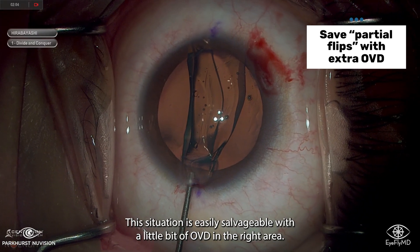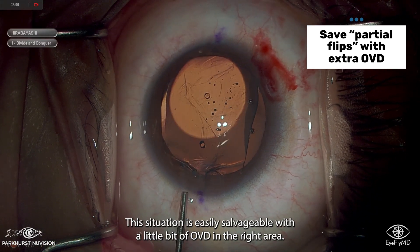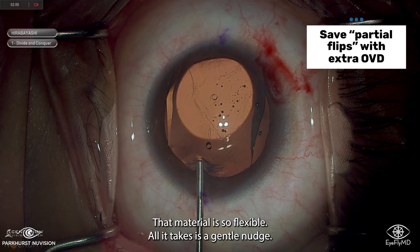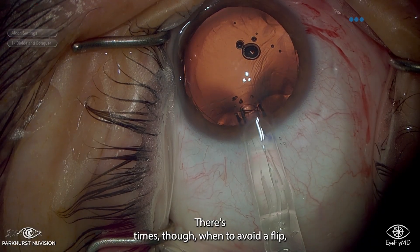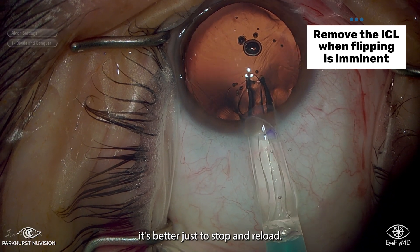This situation is easily salvageable with a little bit of OVD in the right area. That material is so flexible, all it takes is a gentle nudge.